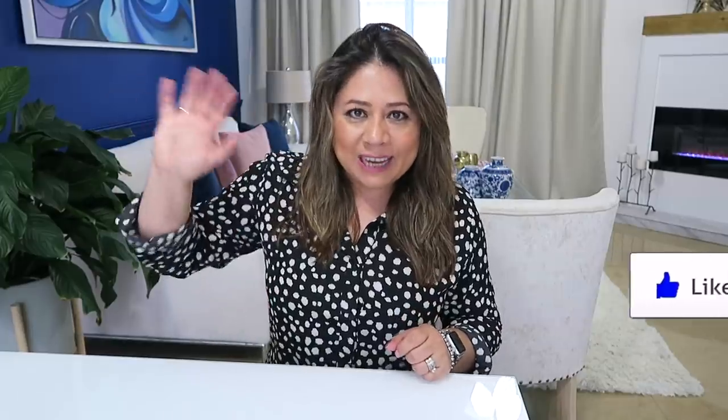Bueno amigos, muchísimas gracias por haber visto el video. Espero que te hayan ayudado estas ideas para que tú te inspires a hacer también tus decoraciones. Besitos a todos y nos veremos en el siguiente video. ¡Chao!